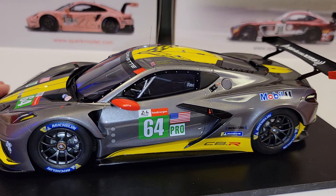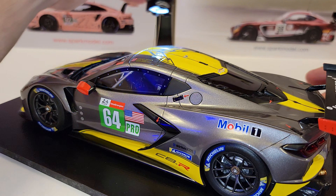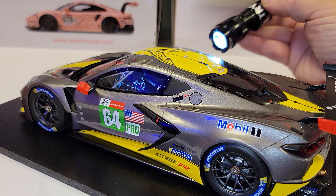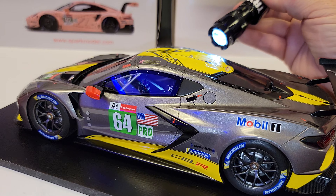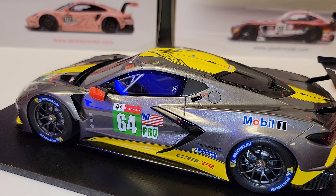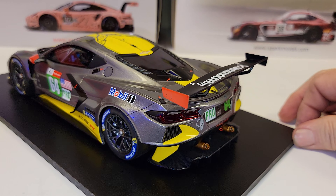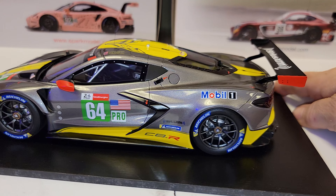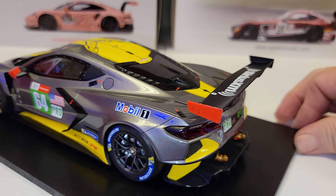The steering wheel has some stuff on it, and there's detail on the dash. It also has a side arm net. So there is some interior detail — it's just not quite up to Spark level. This is a Top Speed model, and I have multiple Top Speed models. They make some good ones, but I have noticed a little bit of quality control inconsistency.